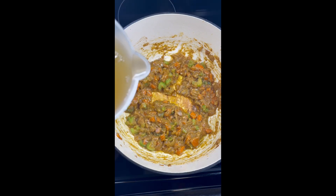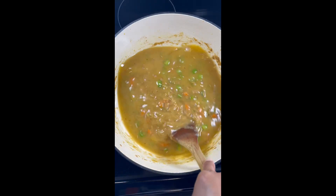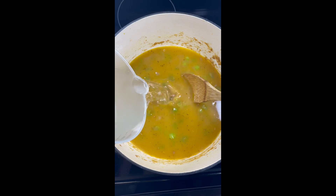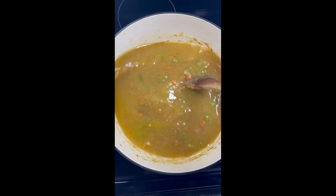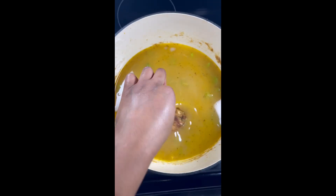Next we're going to go in with some chicken broth — I used about three cups — and we're going to stir that in. I also went in with about a cup and a half of water, just because I don't like my foods to be extremely salty, and I know that cream of chicken plus the chicken broth is going to add extra salt.